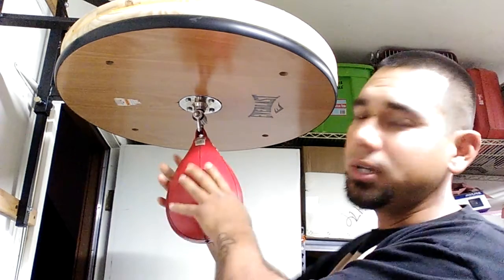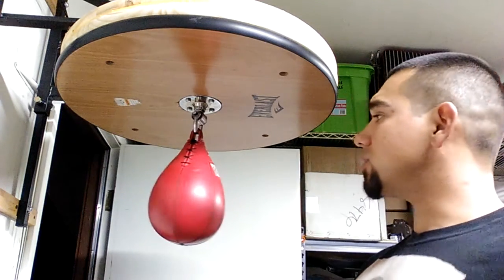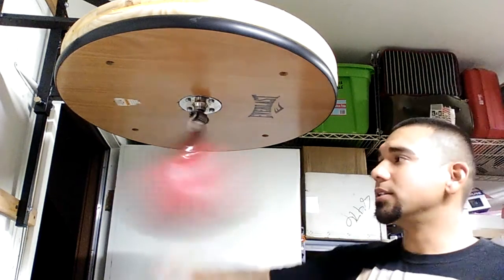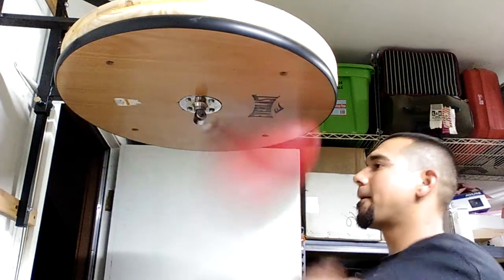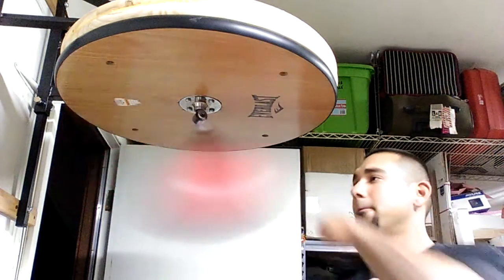I'm going to go slow, hit them all, and try to hit them in the order I told you. Mix it all together but go in order — so it's your mixing strike, boxer strike.